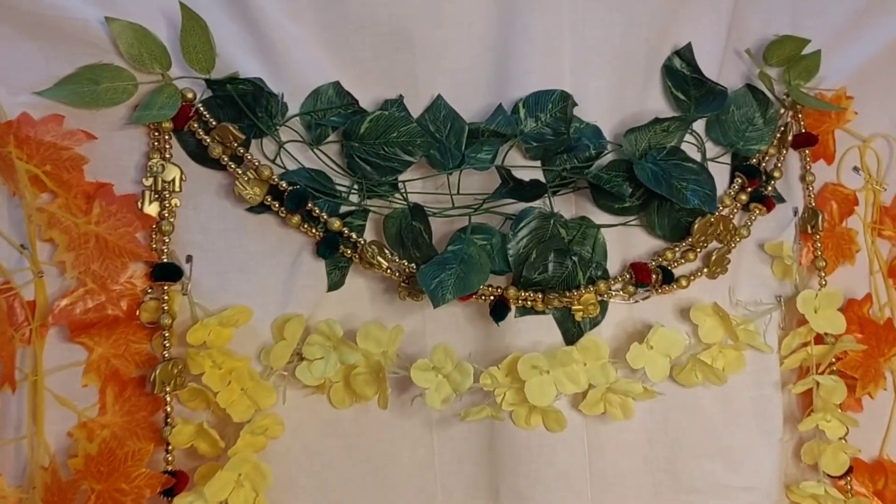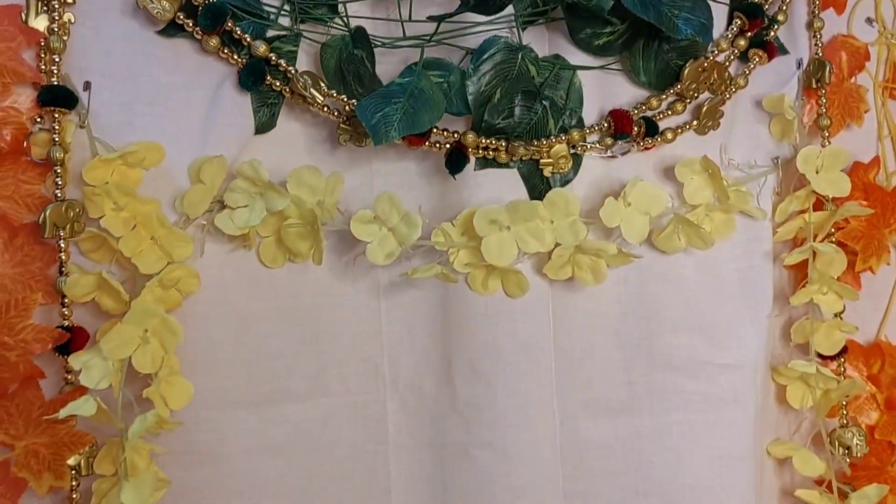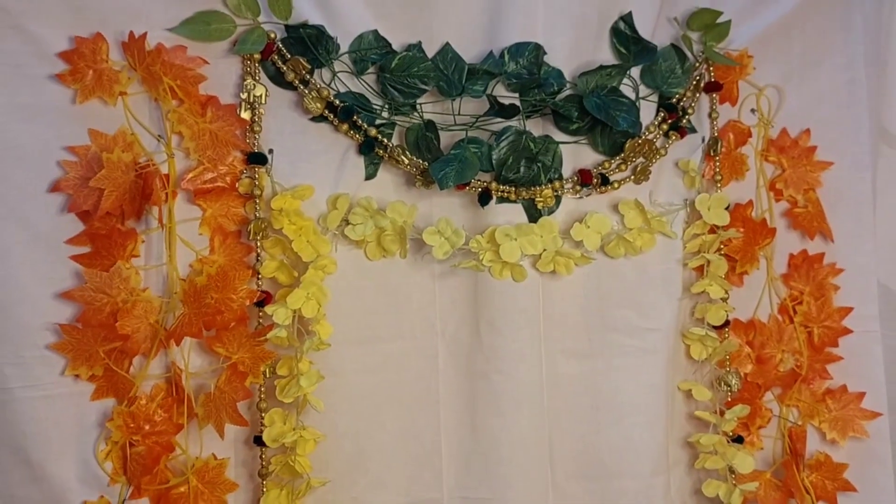The overall look of orange creeper, yellow flowers, green leaves, and the golden beads and elephant pieces are looking bright and beautiful, which is perfect for a festival.